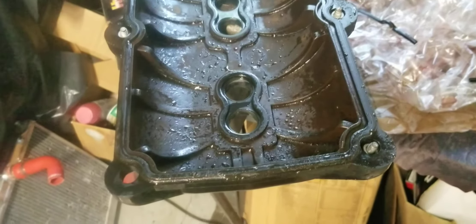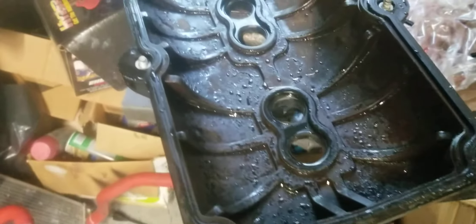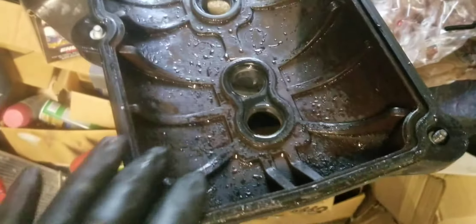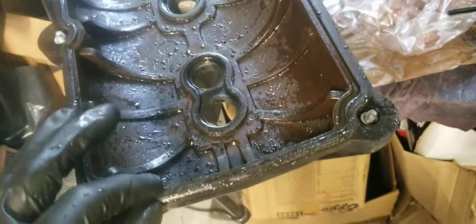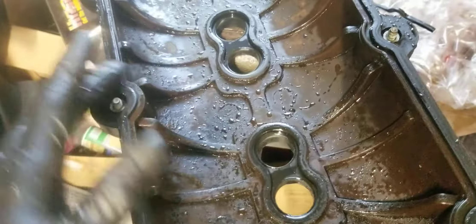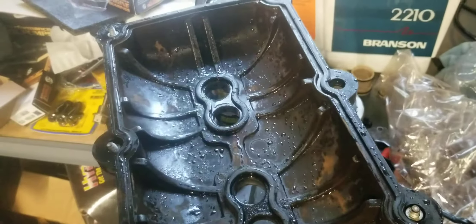Today we're going to take a look at removing stuck valve cover gaskets. When you remove a valve cover gasket that's leaking, they're usually brittle and get stuck inside the valve cover, making them extremely hard to get out. This happens to be a composite valve cover, but it can happen on a metal one as well. I've seen people use a blowtorch, hit it with a screwdriver, and chip up the valve cover. The easiest and correct way to do it is with a heat gun.